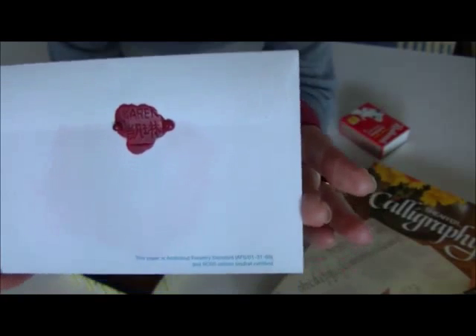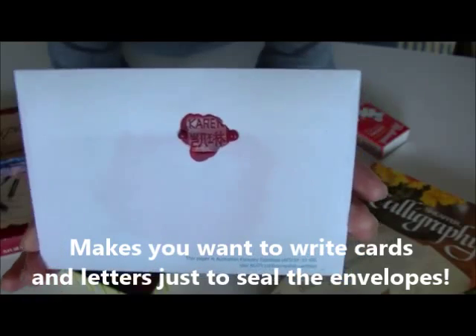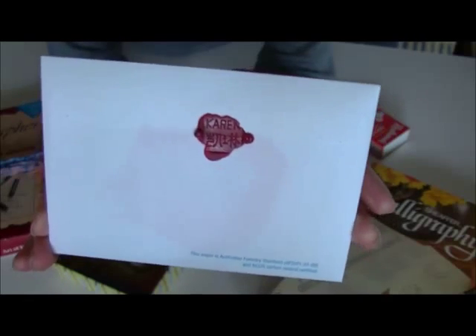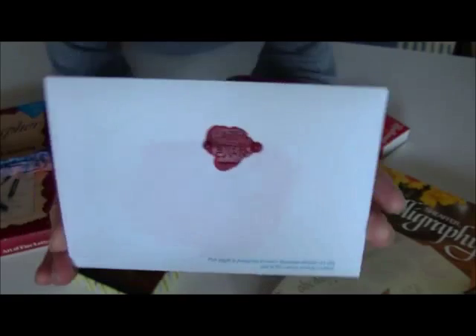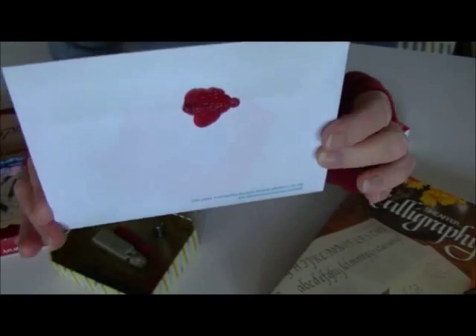How's that for the use of Crayola crayons? Wonderful! Try it if you write letters and send cards. Not many of us do these days, but it's so much fun and lots of people have commented they really like it. So there you go. Thanks for watching.